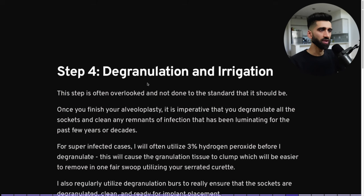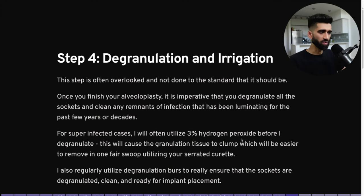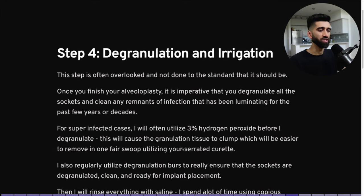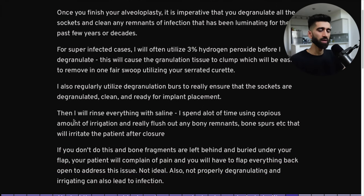Don't rush this step. You now understand the importance of bone reduction and what happens when you don't do it correctly. Step four: degranulation and irrigation. This step is often overlooked. Once you finish your alveoloplasty, it is imperative that you degranulate all the sockets and clean any remnants of infection that have been festering for years or decades. For super-infected cases, I'll often utilize 3% hydrogen peroxide before I degranulate — this causes the granulation tissue to clump up, making it easier to remove in one fair swoop using your serrated curette.